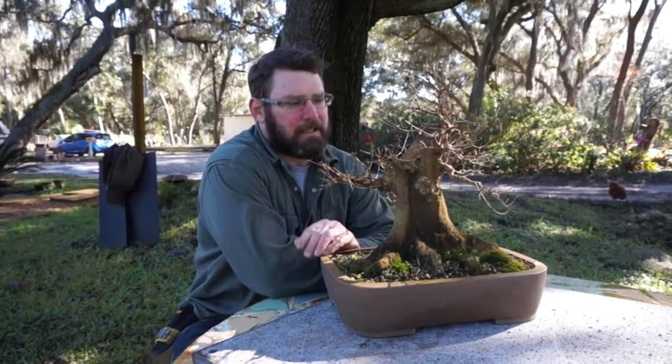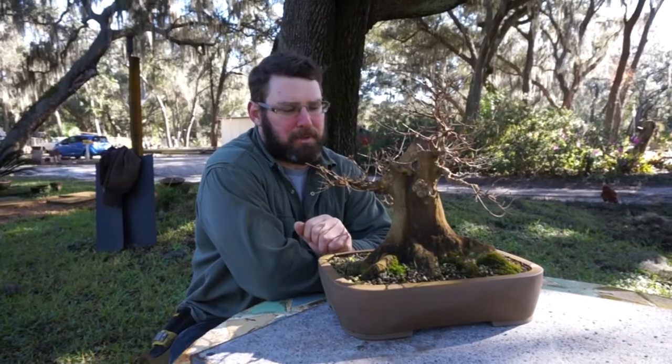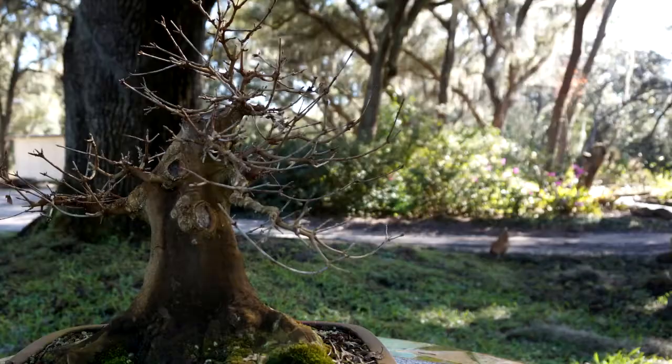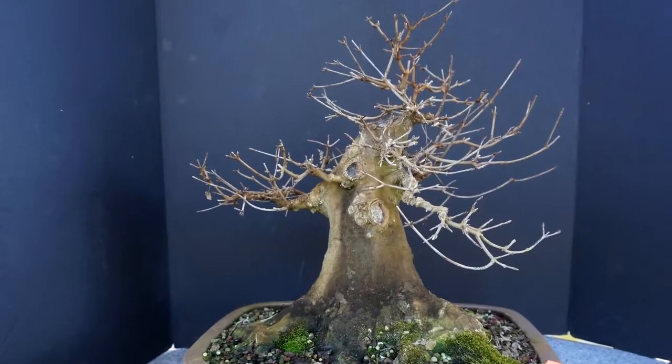This particular tree is a trident maple. It was in the ground for years, dug out, put in a bulb pan, had a large wound in the back, put it back in the ground for years, then pulled it out about five years ago and started working on the structure.